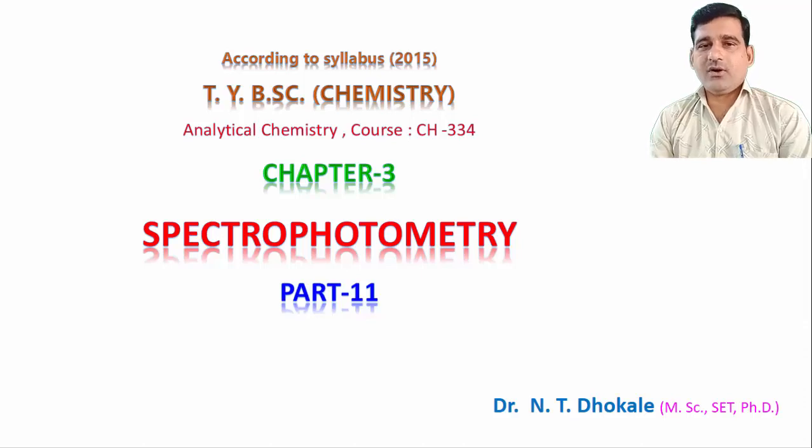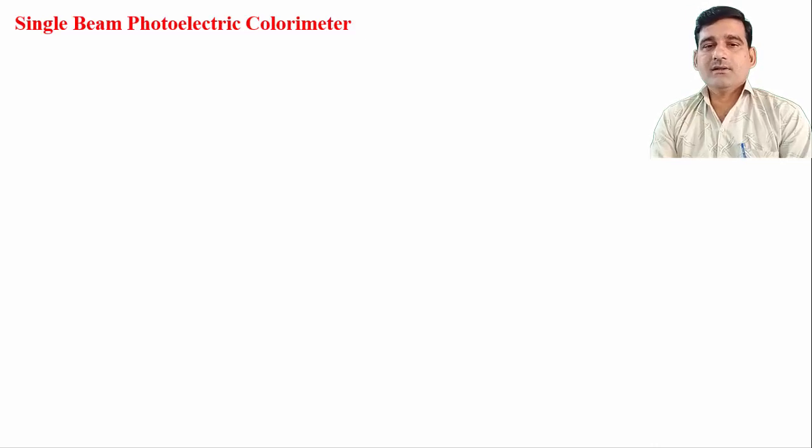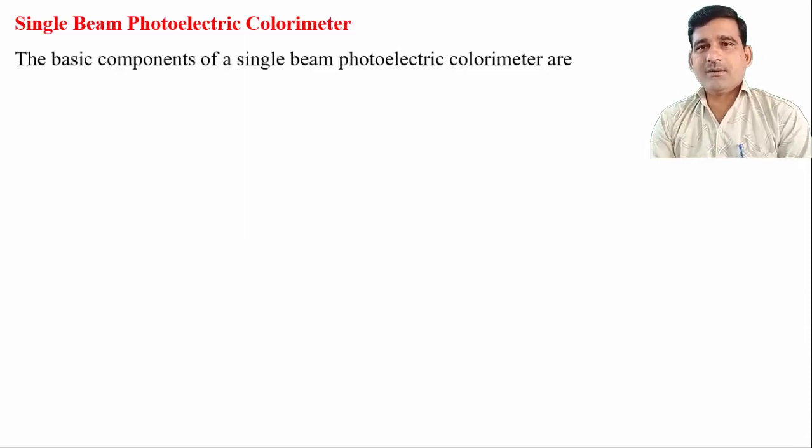The construction and working of these detectors were discussed in the previous lecture. Now, in this lecture we will discuss the single beam photoelectric colorimeter. The colorimeter measures the absorbance of a colored sample — that is called colorimetry. Here we use a tungsten filament lamp as a radiation source, which provides radiation in the visible region from 400 to 800 nanometers. Absorption filters are used, along with circular glass cuvettes and a photovoltaic cell as the detector.